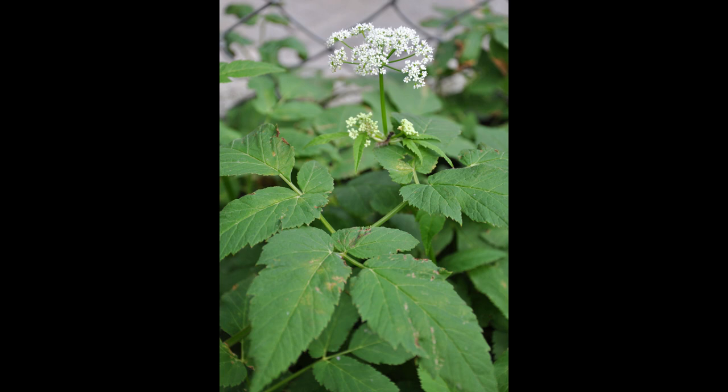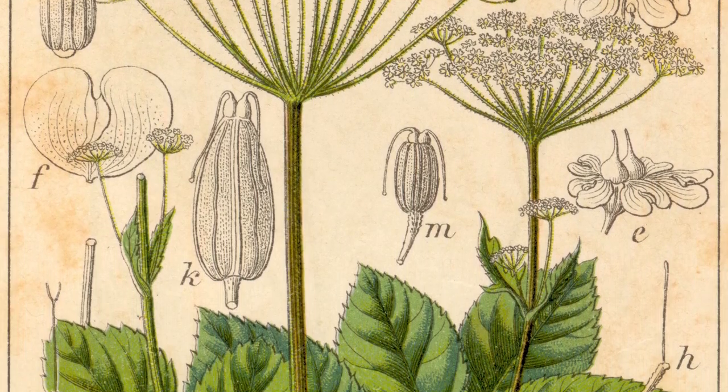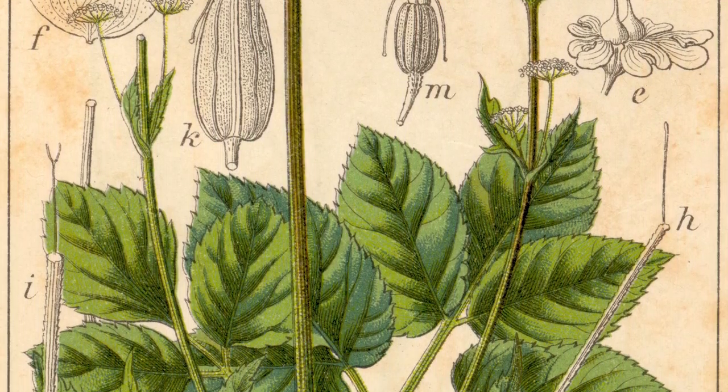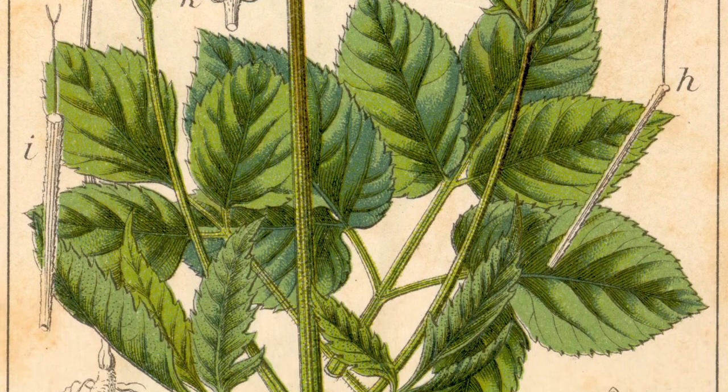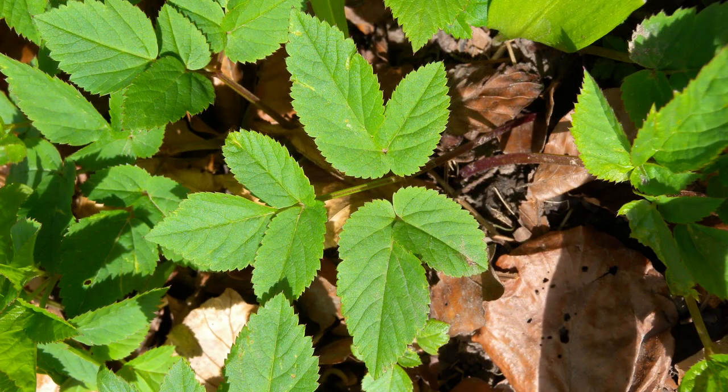Hand weeding and hoeing are not effective methods for removing ground elder, due to its long, fibrous off-white root system. If you break off even a tiny piece of it and leave it in the ground, like with bindweed, it will regrow quite quickly. But unlike bindweed, regular removal does not weaken it — in fact, it just encourages it.